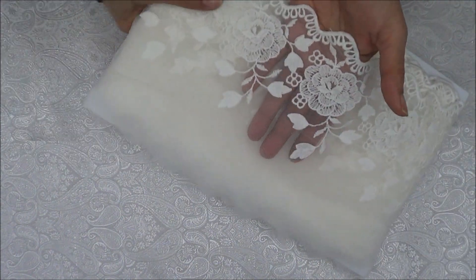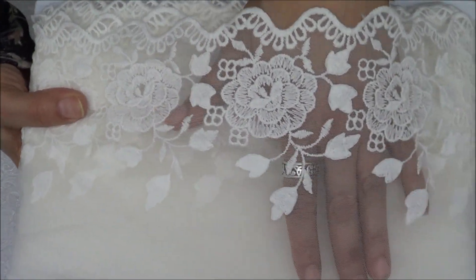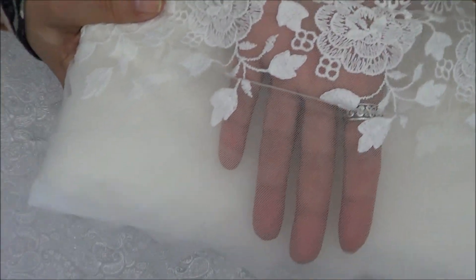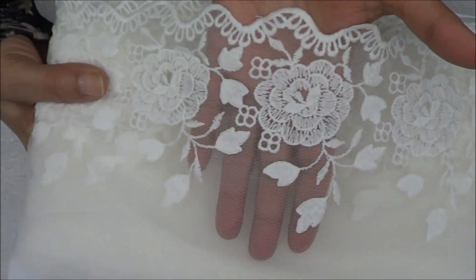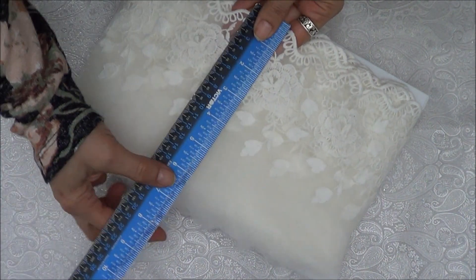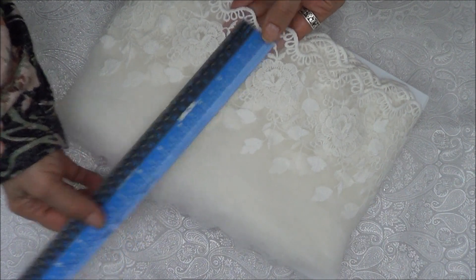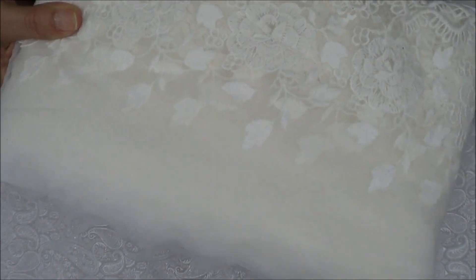I'm going to put the prices in the description box and go by number. This is number one — look how pretty that is! It's embroidered on net fabric. This one measures about seven and a half inches wide, and that's including the whole top of the mesh.